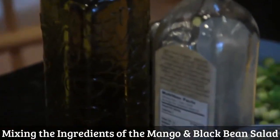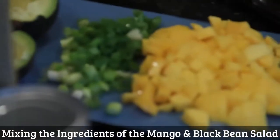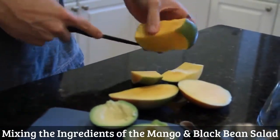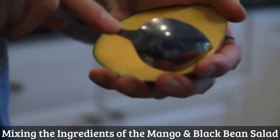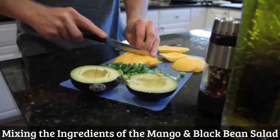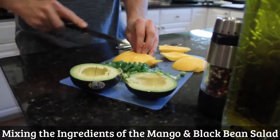I pre-cut some of our ingredients, especially the mango, because as you know, that's a difficult fruit to cut. Don't want to waste your time with that. If you need help cutting it, go to YouTube — I'm sure there's a clip on how to cut a mango. So this is one mango, chopped up.